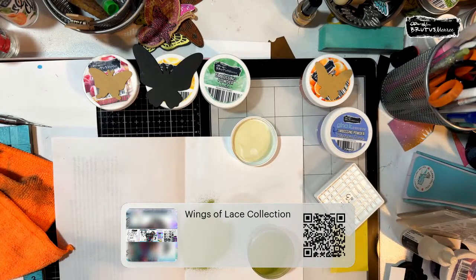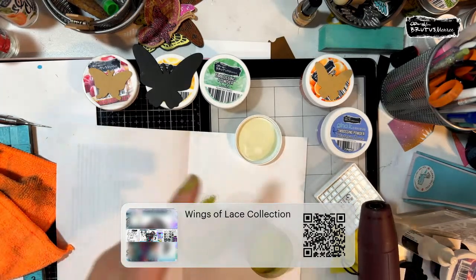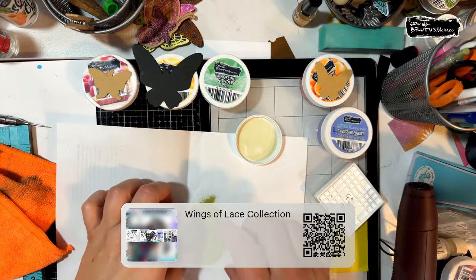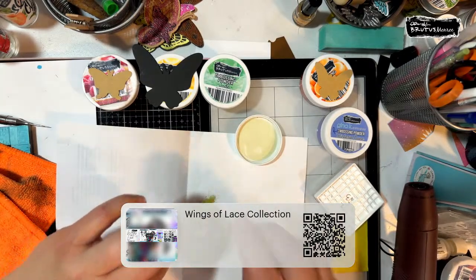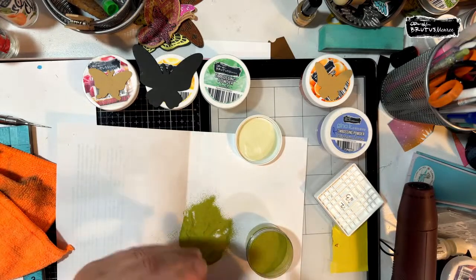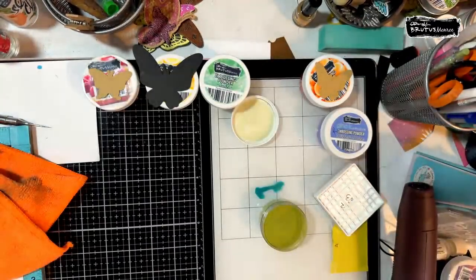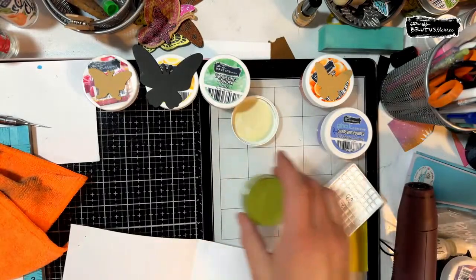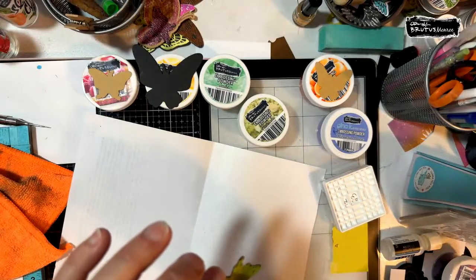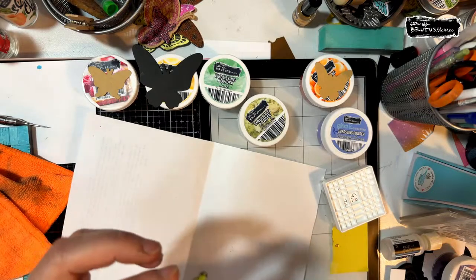I'm going to pour this on. I know Francy the nurse is going to cringe because I'm going to use my fingers to hold this while I heat emboss. My desk is such a mess — I didn't really clean up after spring fling this weekend. There are better ways to do this, but this is such a little die cut. This is one way you can do multiple colors and only have to stamp a couple of times. We're going to hold it carefully and watch it melt. This is the Hallushka.